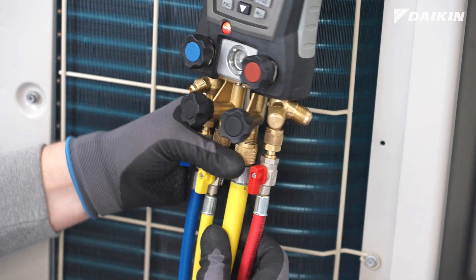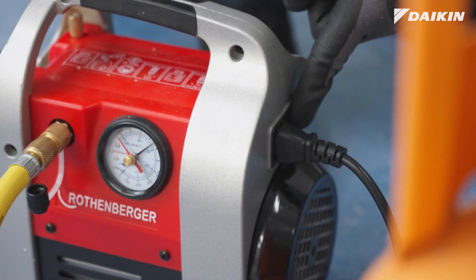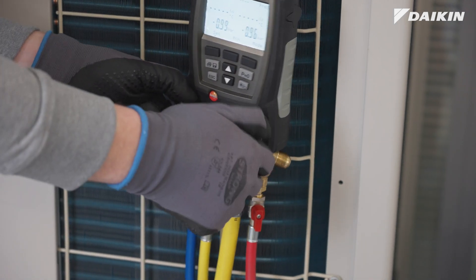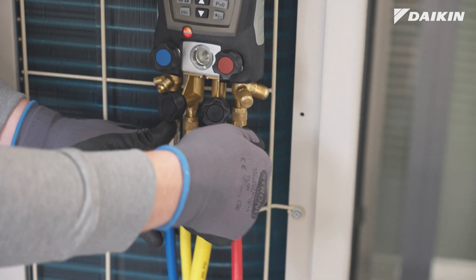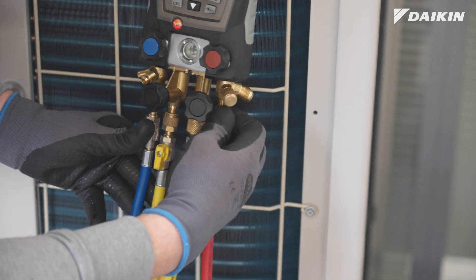Now connect the vacuum pump, open all valves on the manifold, and start the pump. Once vacuum is reached, close your manifold and turn off the pump. Then close the ball valve of the discharge hose and connect it to the empty cylinder.